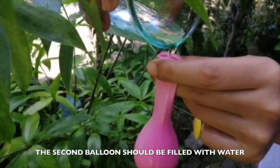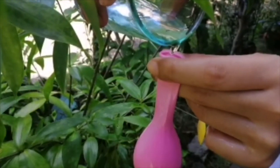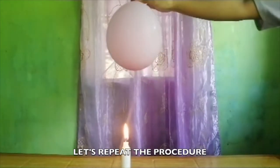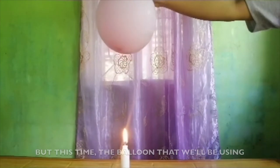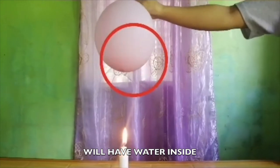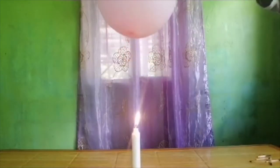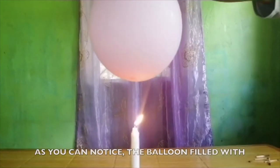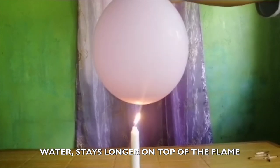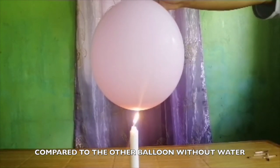The second balloon should be filled with water. Blow it up and tie it off. Let's repeat the procedure, but this time the balloon that we will be using will have a layer of water inside. You can notice that the balloon filled with water stays longer on top of the flame compared to the other balloon without water.